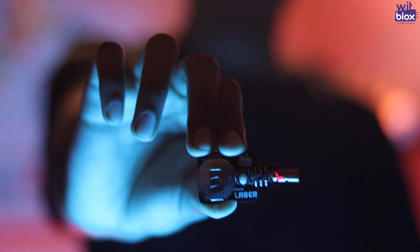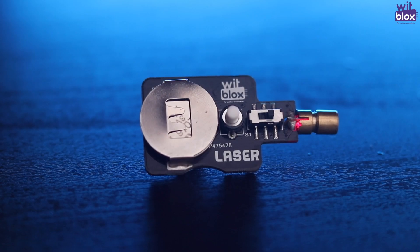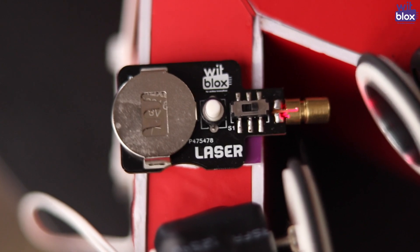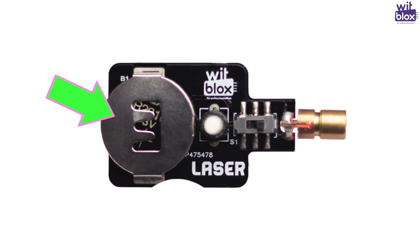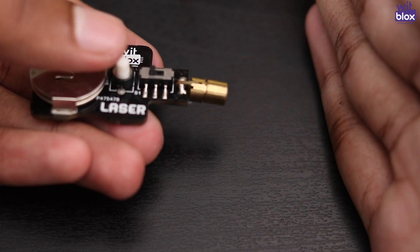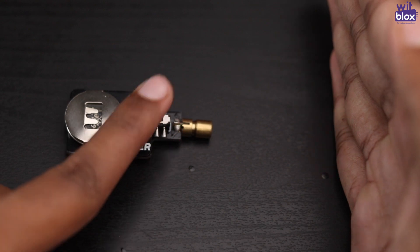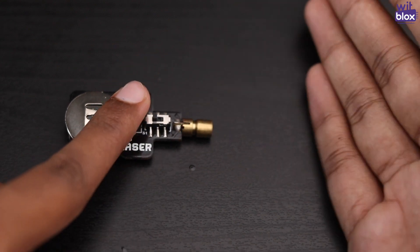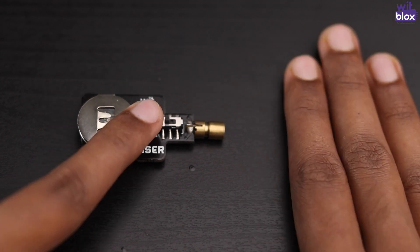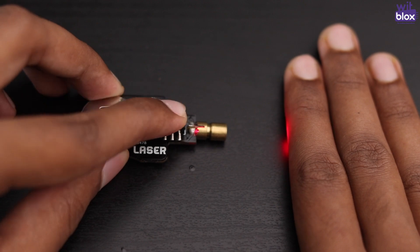Now, coming back to the laser blocks, let's have a closer look at it. What makes the laser blocks unique is that it has its own battery, which enables it to work with and without external power blocks. It uses a coin cell to work independently of any power blocks. It has been provided with two types of switches: the first is a push button, which will start the laser when pushed; the other is a toggle switch, which will allow you to keep the laser on in a continuous and independent flow.